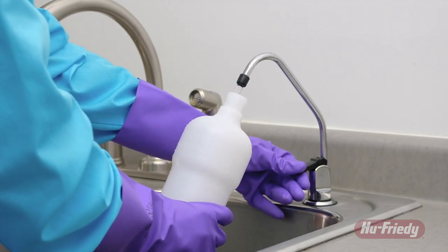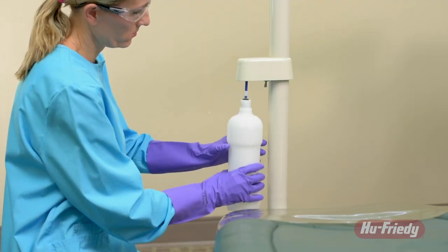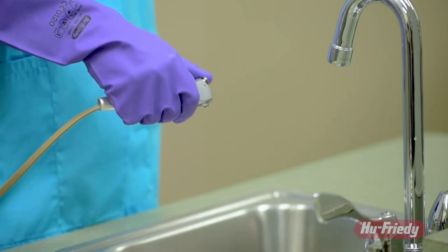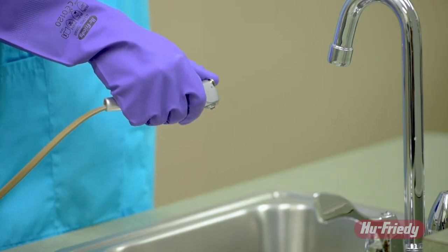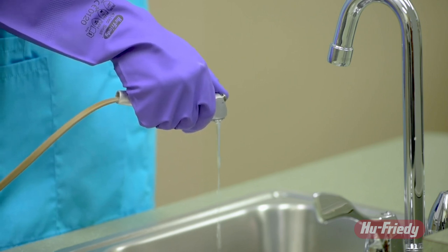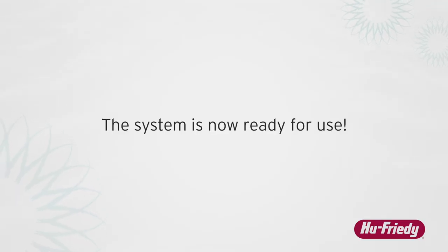Fill the dental bottle with quality potable water and reattach to the manifold by sliding the HuFridi Waterline Filter through the bottle opening. Pressurize the bottle as normal, then begin discharging all dental appliance lines including handpieces, air water syringe, and quick disconnect lines for a few minutes each. The system is now ready for use.